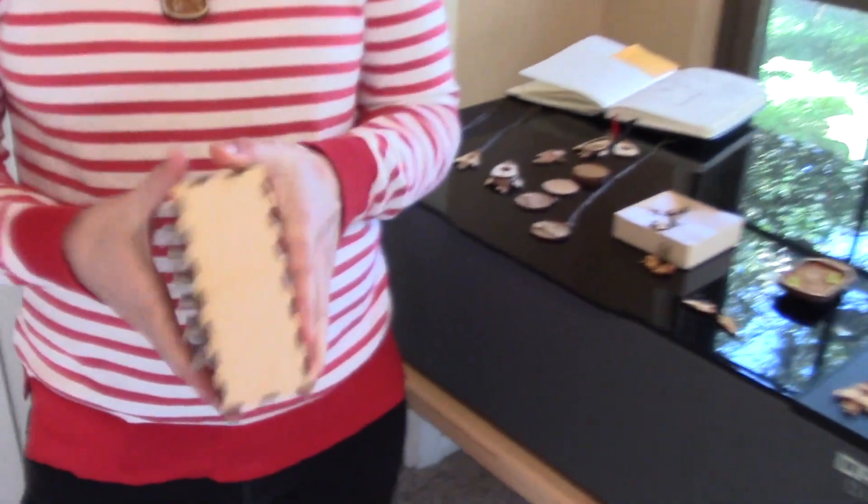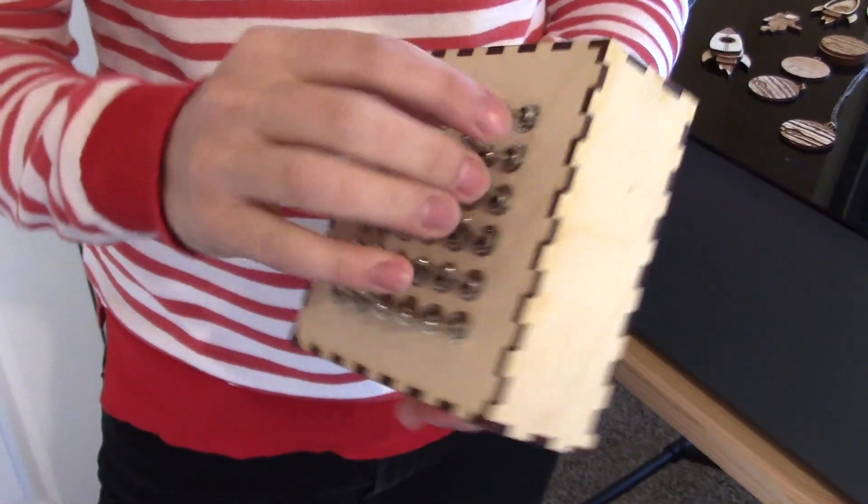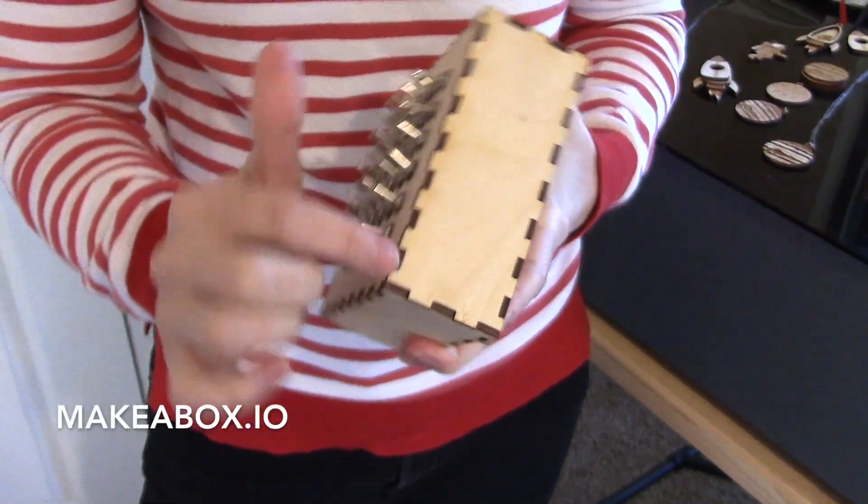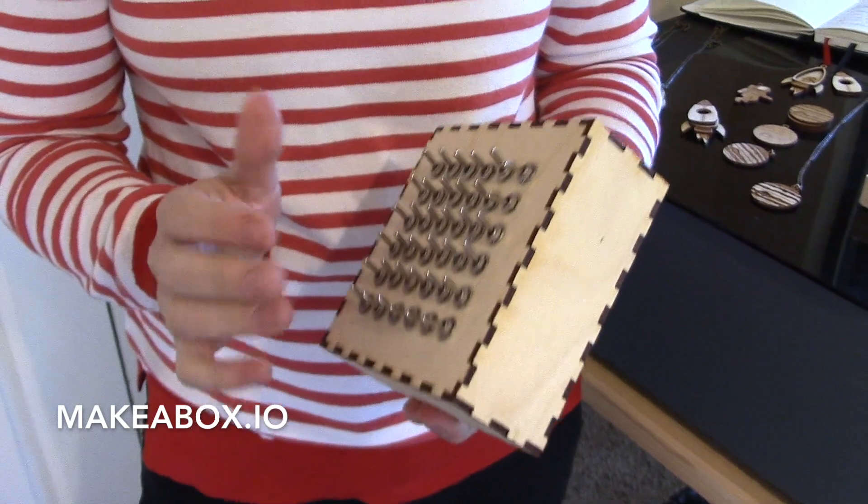One of the first things I made was this switch box for my daughter — she really likes playing with switches right now. This is a 6x6 switch box, so 36 total switches for her to play with, and this is a laser cut box for it. There are box generators online so you don't have to hand draw all of these little notches, and that saves a ton of time.